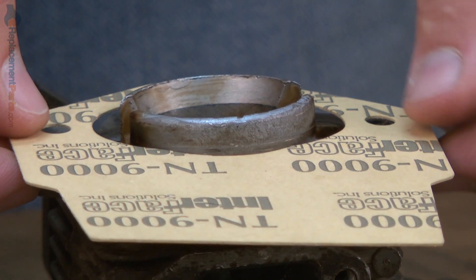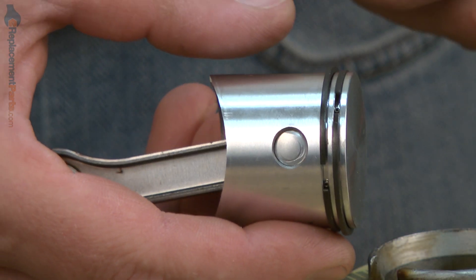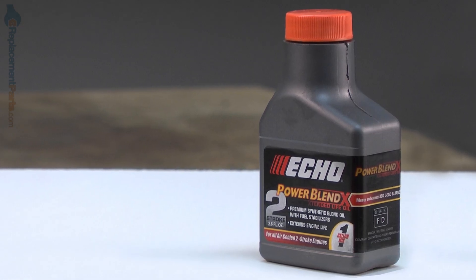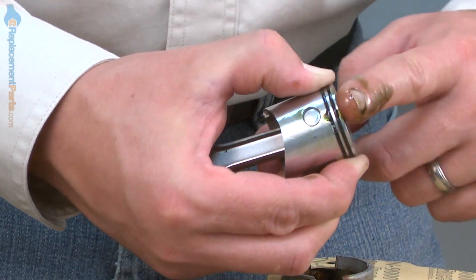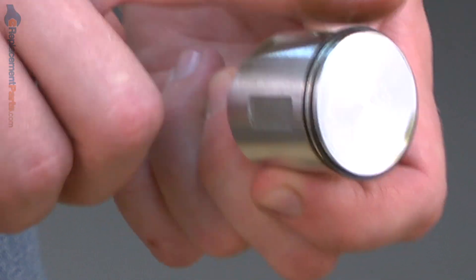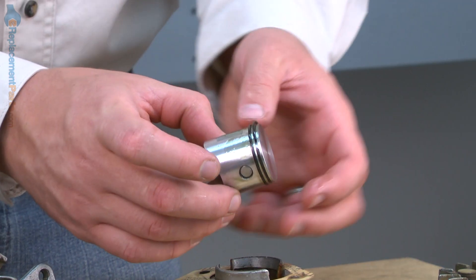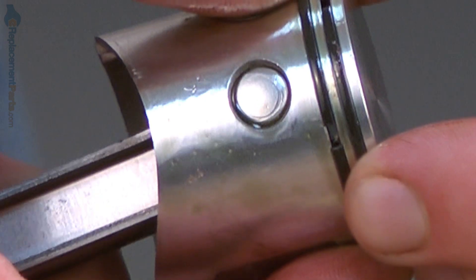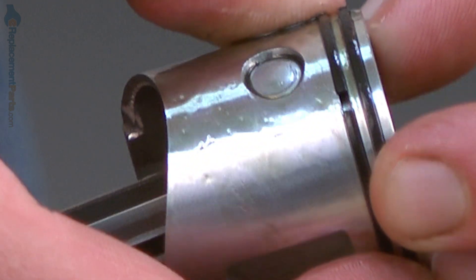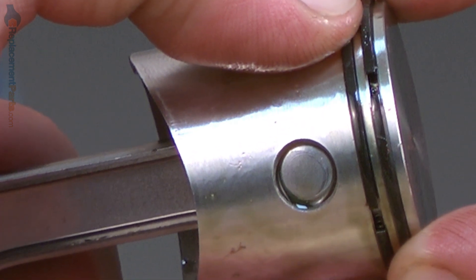Now I'll install the cylinder gasket. Now we can install the piston. The first thing I'll do is apply some two-cycle oil to the piston itself to make it go into the cylinder a little easier and so it won't scratch up the cylinder. Next, I'll compress the piston rings and I want to make sure that I have the ring end gaps lined up with the roll pin in the ring groove.